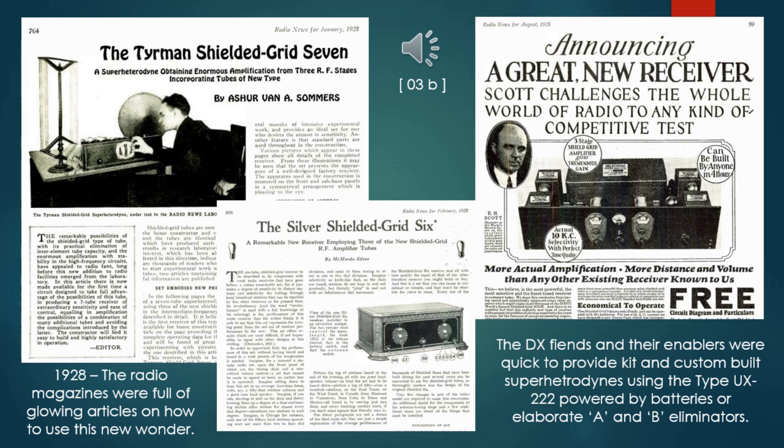In 1928, U.S. radio magazines were full of glowing articles on how to use this new wonder—I count 63 in the search engines. These designs were for TRF and superheterodyne applications. I might note that all these superhet designs were for kit or custom assembly shops, since RCA did not license the superhet technology to any other makers.